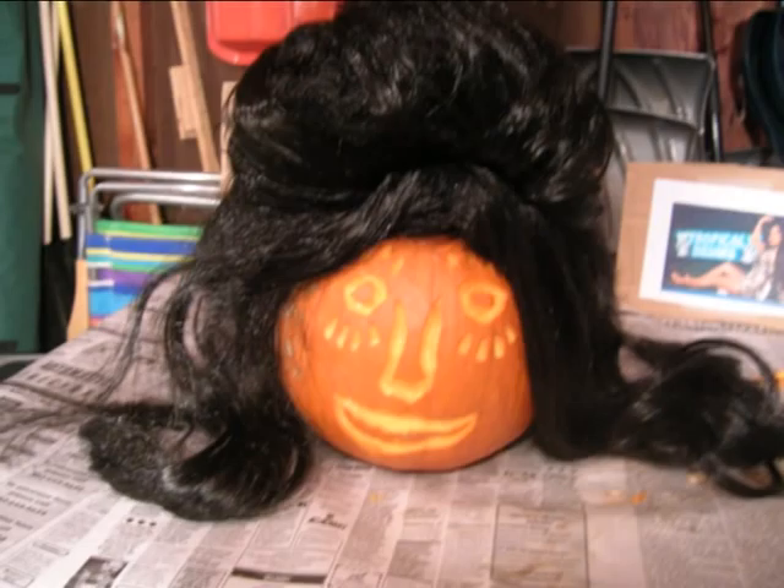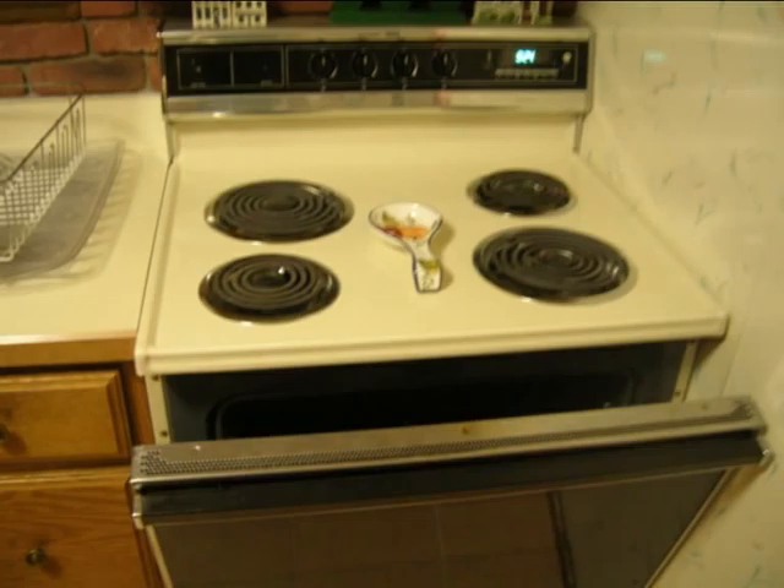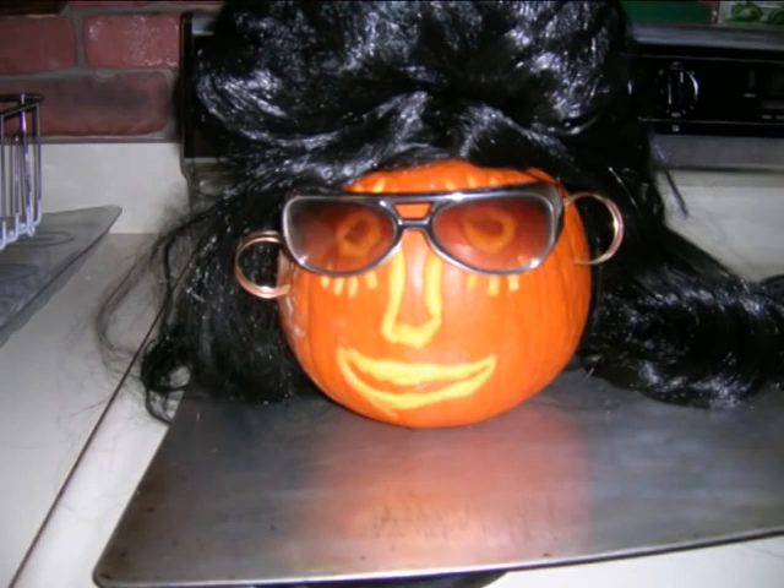Although she's really starting to look like Snooki, something's a little off. Compared to the real Snooki, this girl's looking a little pale. But that's nothing a quick trip to the tanning salon can't fix. After giving her some eye protection, my Snooki head is all set to go in the tanning bed for 30 minutes at 375 degrees.